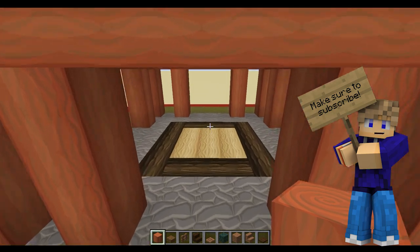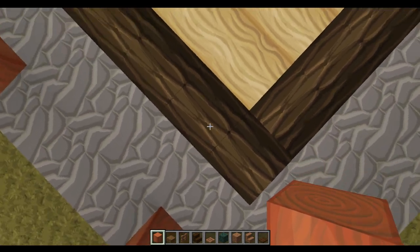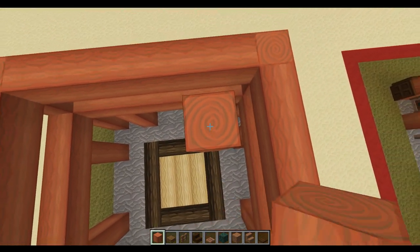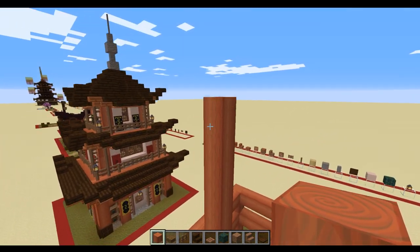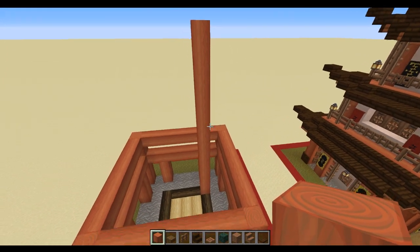Once all of those have been filled in, the next step is to come to each of these corners, leaving a one-block gap, and come up 14 blocks on each corner. This takes us right to the highest point of the build and gives us the structure to build off.